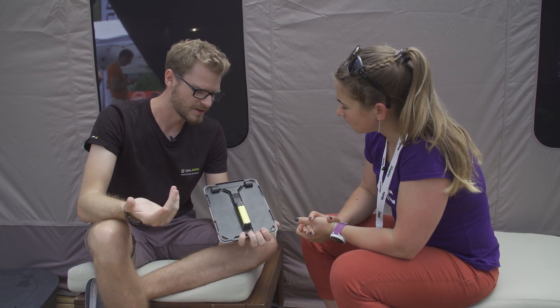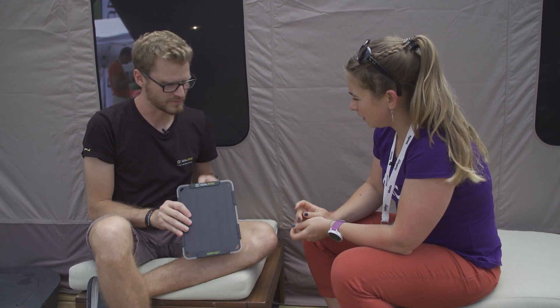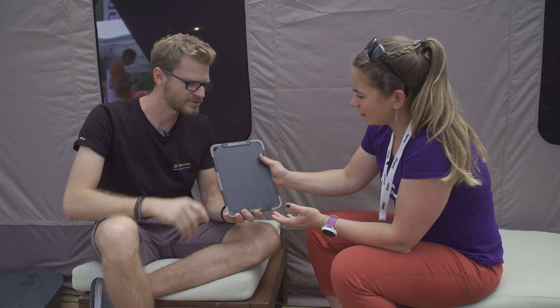It clips in at the back so you can seamlessly have it there. It comes with a kickstand so you can set it up at camp, hang it from somewhere, put it on your backpack — just easy use. Solar panel and power supply.